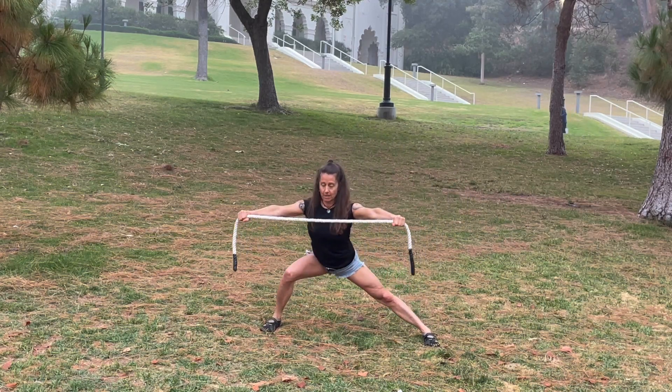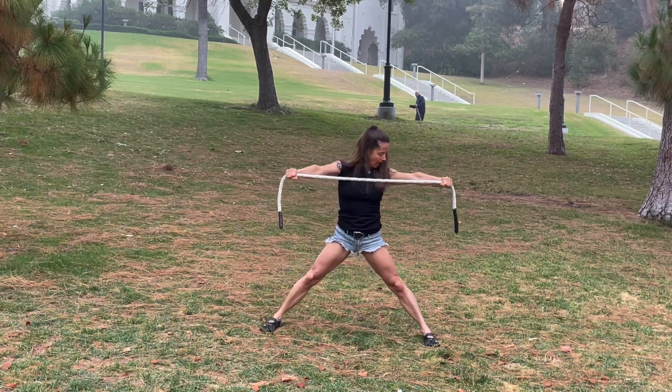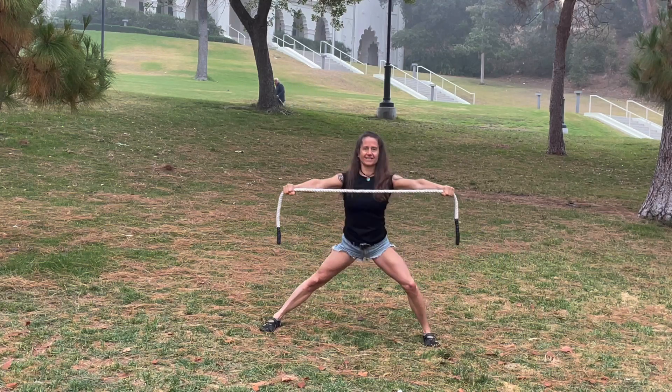Then bend to the right, pull with that right arm, left arm by the ear, and back to center. And again, to the left, pull, and back to center.